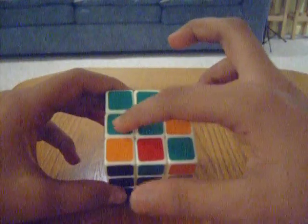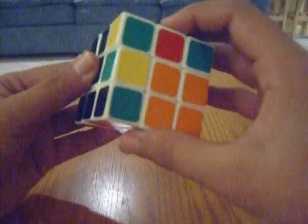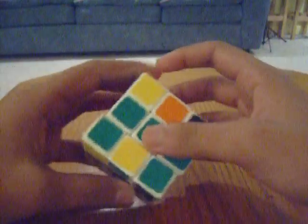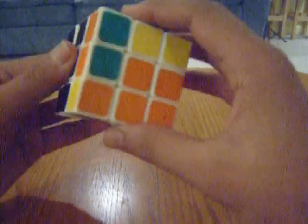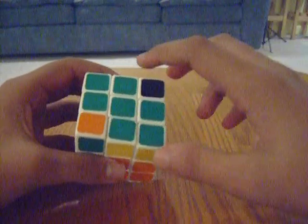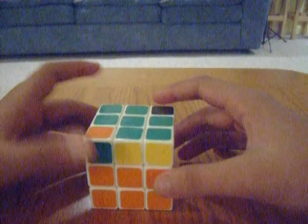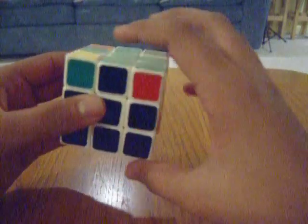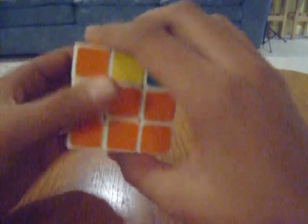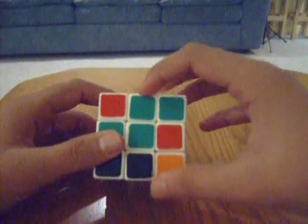This is another case that you can have on the top. The third case that we can have is just a line on the top, and the fourth case is a cross. Our objective is to get to this cross. So to do this, you're going to have to learn a grand total of two algorithms max, depending on how much you screw up. Let's see — okay, line. So the dot — I'm just going to do it this way because this will be a little simpler for you to see.